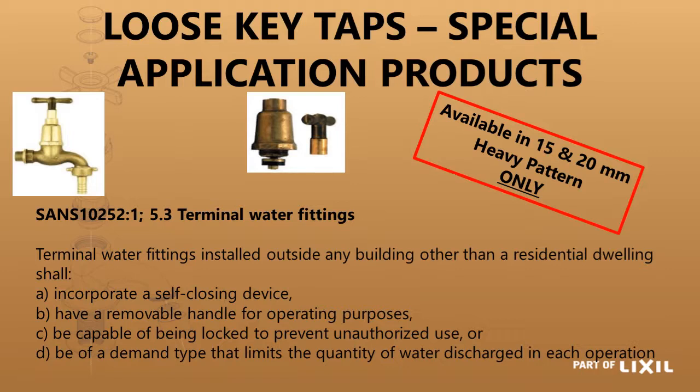So typically, if you have outside of a building which has got public access and is not monitored, you would have a hose tap there and be able to remove the handle to make it compliant to SANS legislation.